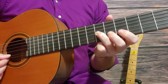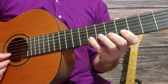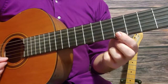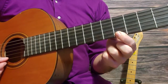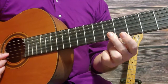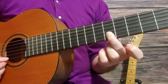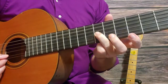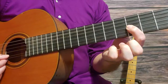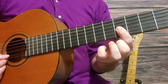Then fifth fret, sixth fret, eighth fret — all on the second string. For the only time, go down to the first string fifth fret, then go to the second string sixth fret, seventh fret third string, fourth fret third string, fifth fret third string.